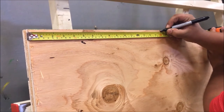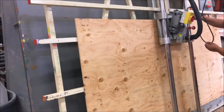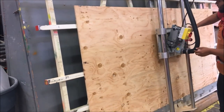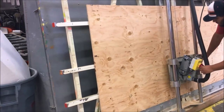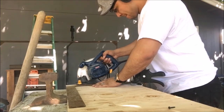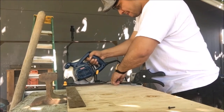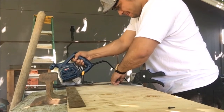I purchased a four foot by eight foot piece of plywood, and had them cut the board into one foot four pieces, because that will be the width of our coffee table. Once I had the one foot four pieces of plywood, I cut them down to be a little less than four feet.